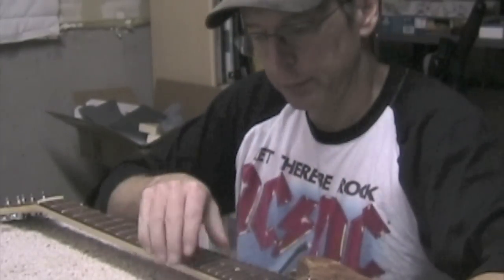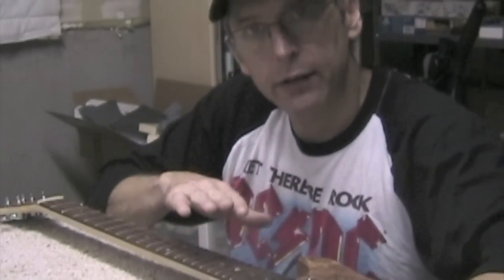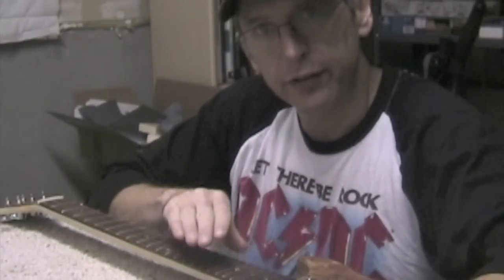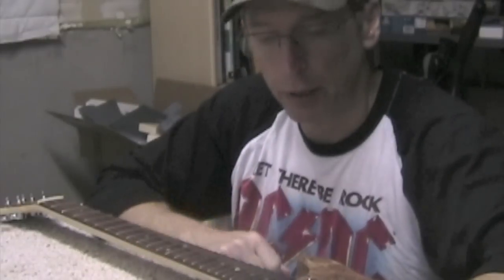In this video I'm going to talk about dressing frets. The reason we do that is because we want to eliminate fret buzz and we want to try to make the guitar as comfortable and as easy to play as possible.